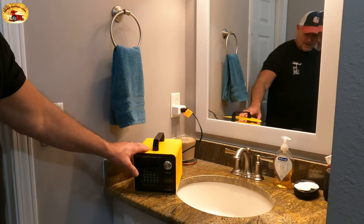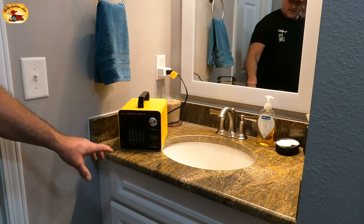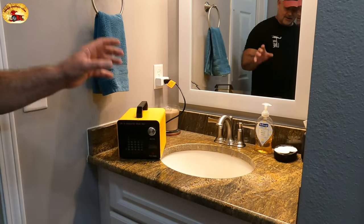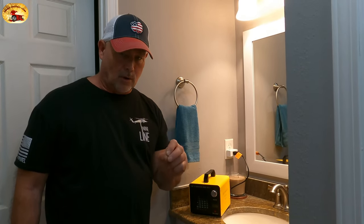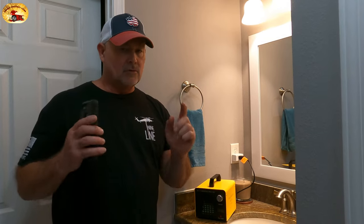All right, this is the rig right here. If you have stink or stench in your house, bacteria, mold, bugs — it doesn't matter — this stuff will wipe it out. Now the one thing with ozone that you want to keep in mind: you want your humidity level to be lower when you're running ozone. It works better in a dry room.